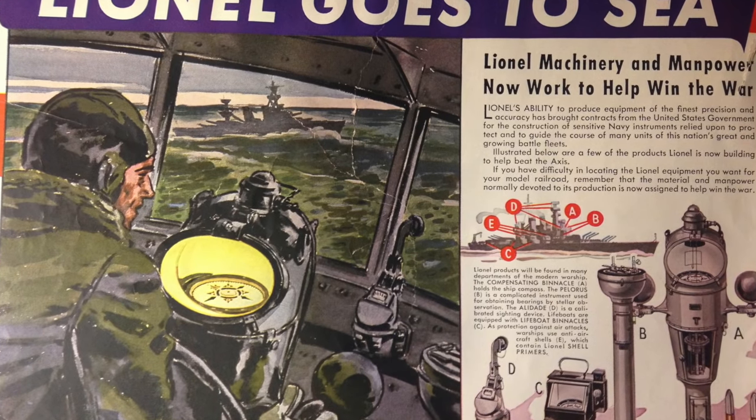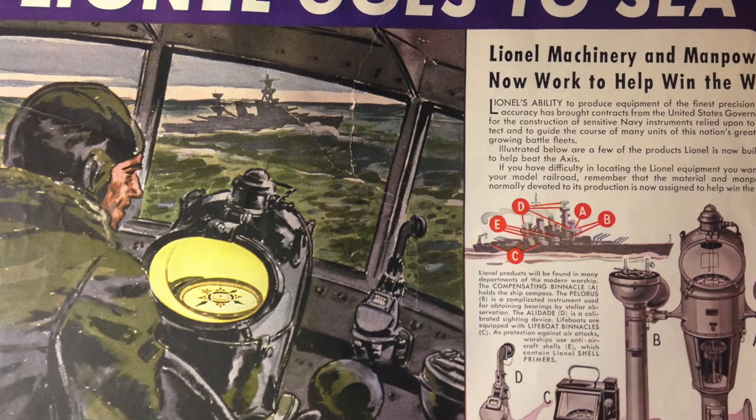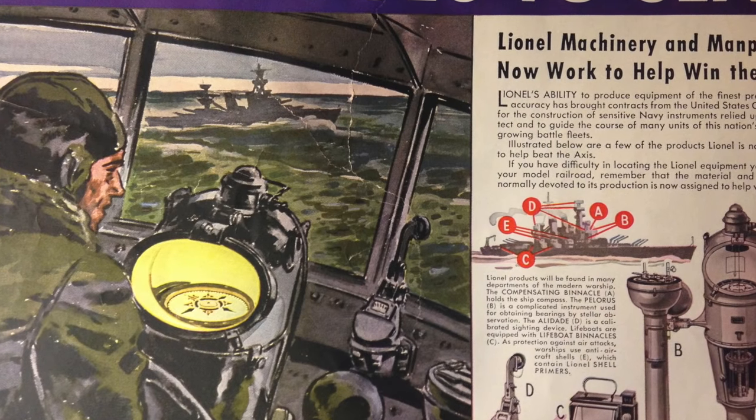In 1942, Lionel stopped train production and helped to support the war effort.